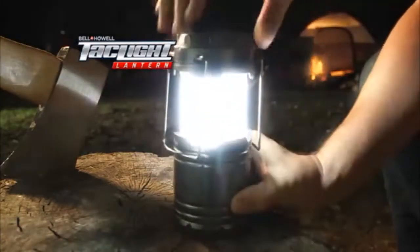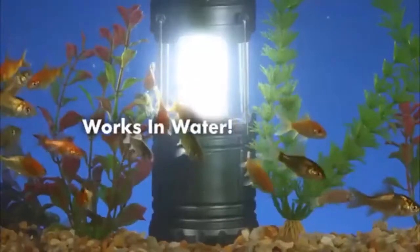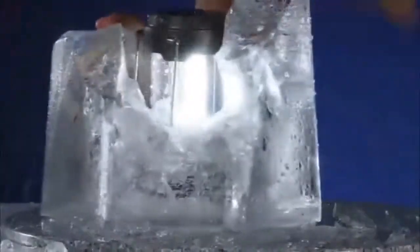Plus, this lantern is built like a tank. It's heat resistant, works submerged in water, and can survive even the coldest conditions.